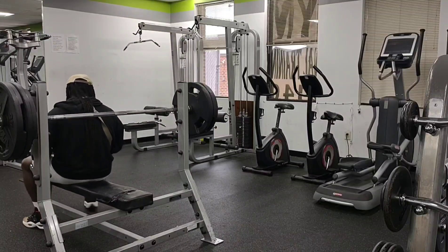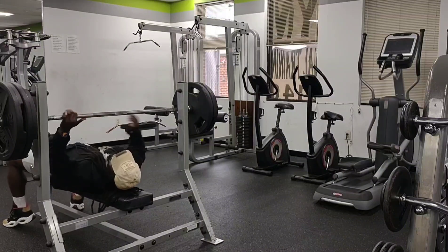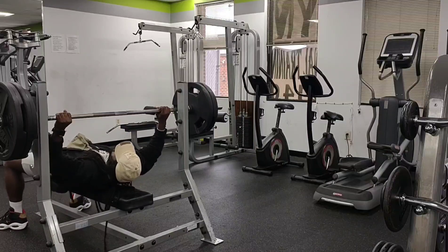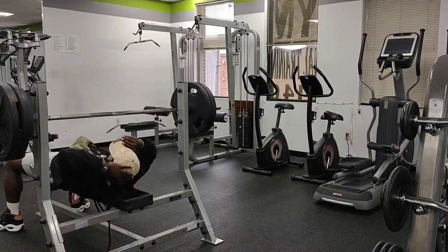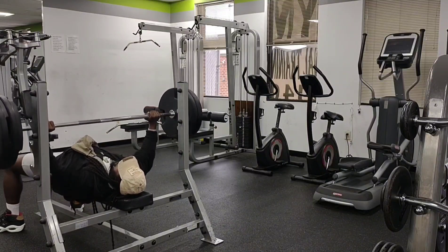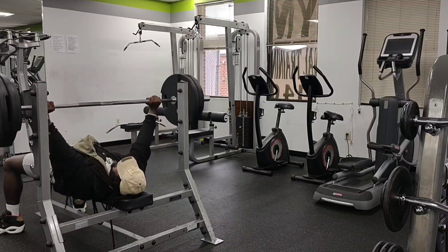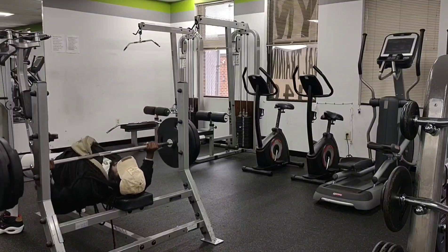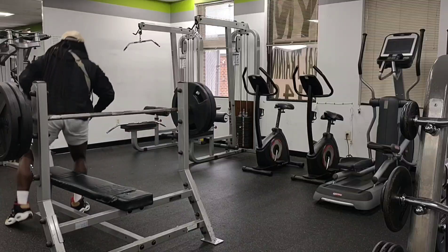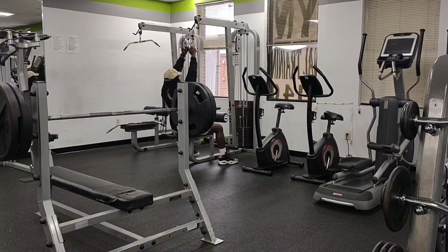As you can see, the reps are clean - there's no jerking, the form is good. I'm trying to feel the muscle do the work. All these reps are clean reps, there's no real momentum. As far as the bench press, I picked a weight that I could probably do 15 to 20 times, so I knew I was going to be tired around set four, five, or six.